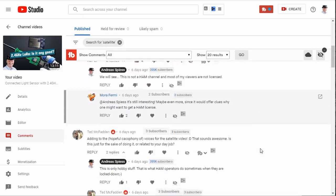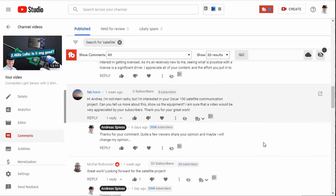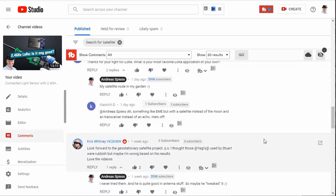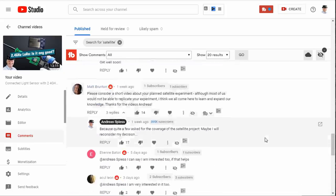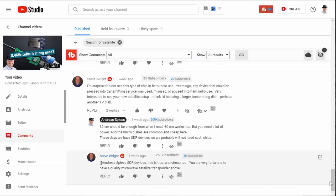I did not plan to do this video, but many of my viewers asked for it. And because such a complex project will cover many areas, you might profit from one or the other episode, even if you are a typical maker and no radio amateur.